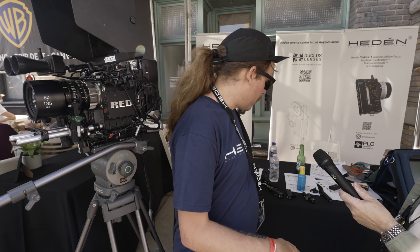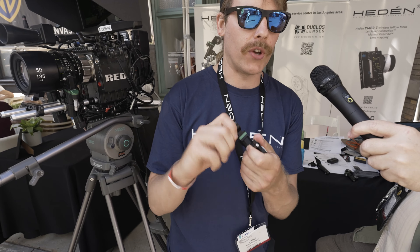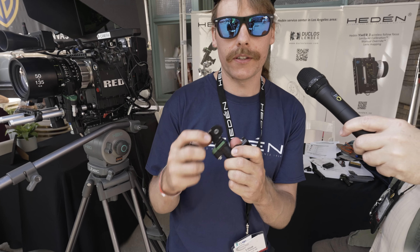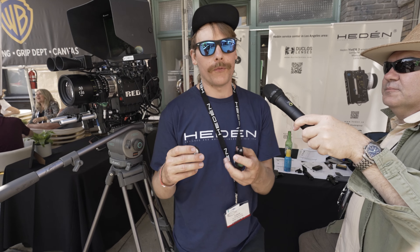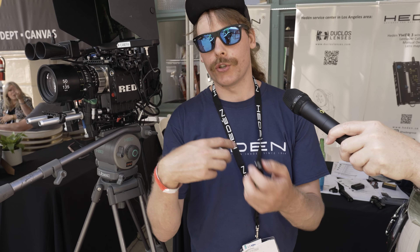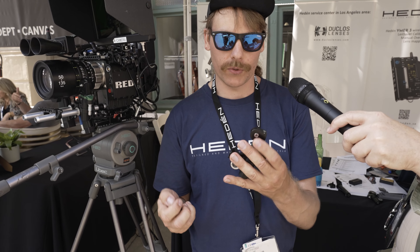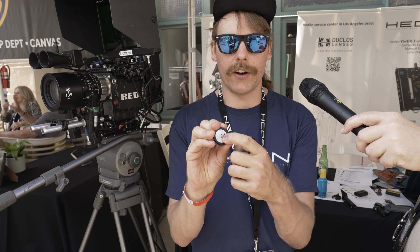In other news, all of our motors have been upgraded to dual pin. They used to have one pin for the gears, but now they have two. For customers who already have our motors, they can send it in to Duclos or to us to upgrade it for $300. That includes getting the new hub, a new gear carrier, and a general checkup for the gear housing.